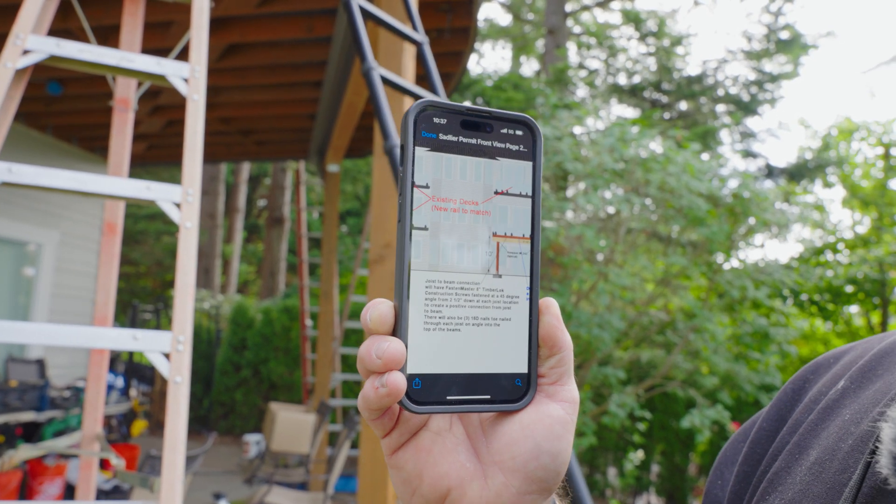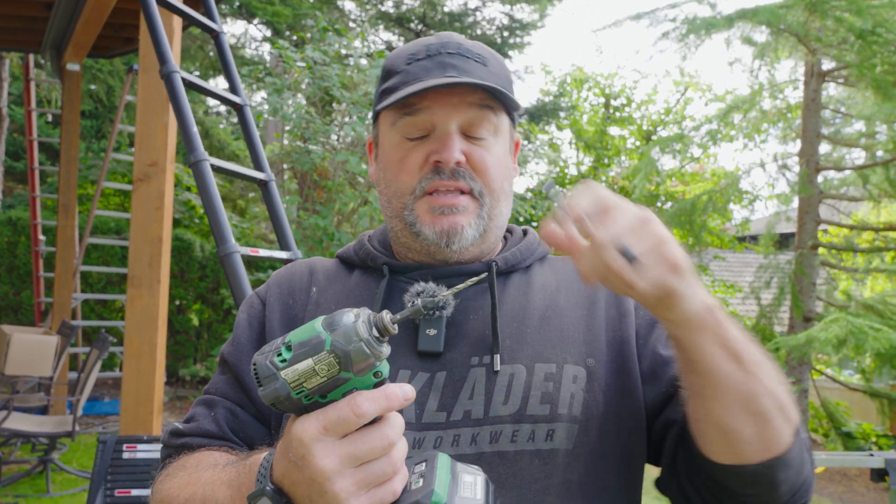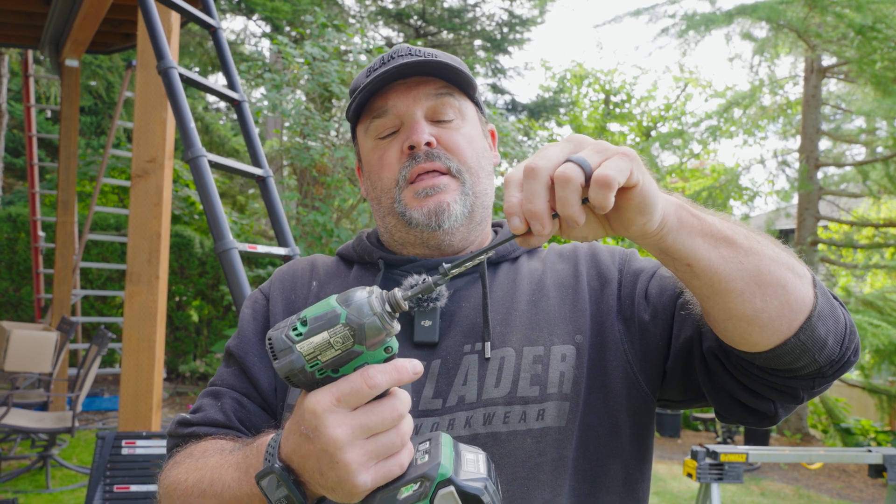We'll also have our standard toenailing, but this is the final step to lock things together. I'm going to use a tapered pre-drill bit with a cutter head so I can cut into the beam a little bit and countersink the screw. We're going to wrap all these beams, which is why I like using this over a steel strap — it hides and conceals better, and I don't have to spend as much time working around nails and brackets.